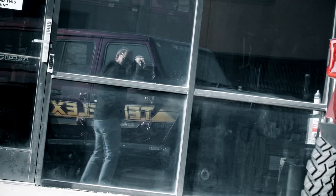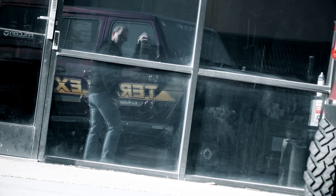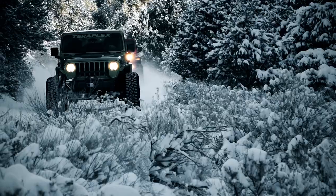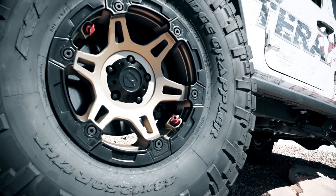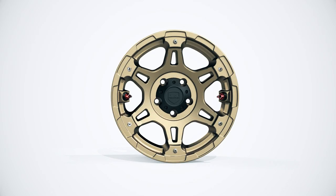Each of us has our own opinion of what constitutes beauty. For some, it's a peek into the mirror. For others, we try to focus more on other things, like our Jeeps. Our job at TeraFlex is to give you the options to choose from to satisfy your love of beauty. Case in point, the Nomad Splitspoke in black or bronze.